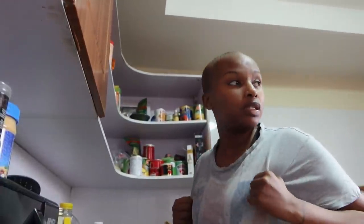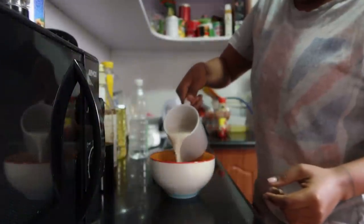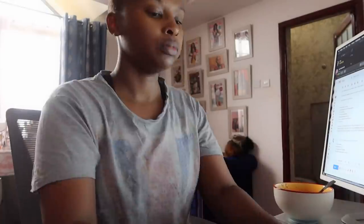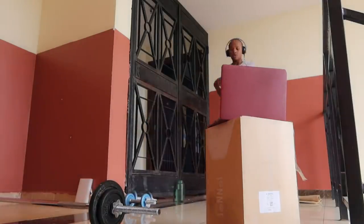Today's breakfast is pretty chill — I'm just having Weetbix. The camera died mid-workout, but I wasn't going to stop working out to fix that.